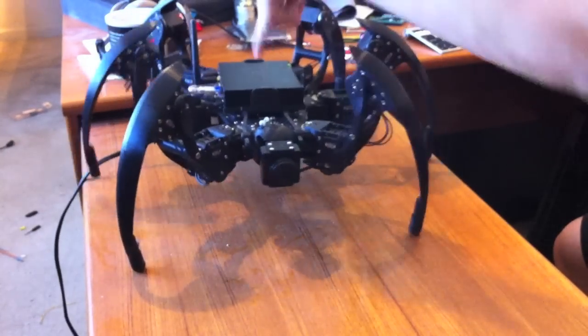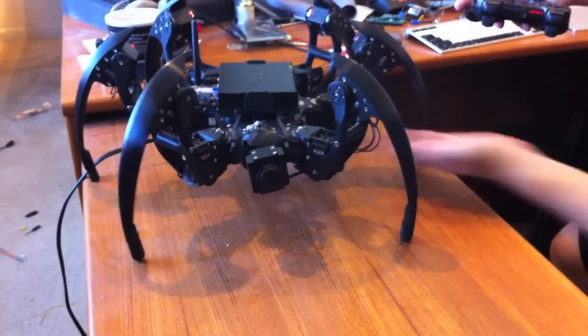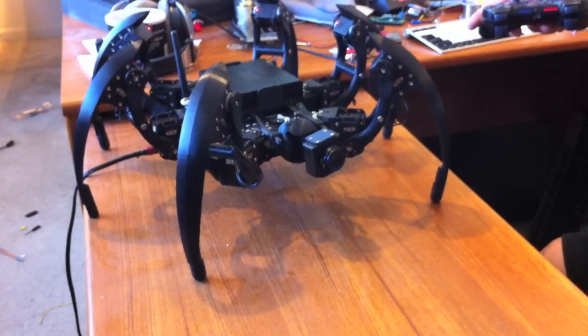Most of the noise is from the head motors — I use the cheaper AX-12s. This table is a little small. So those are the things that are making the noise.